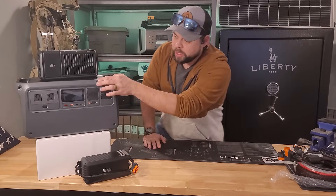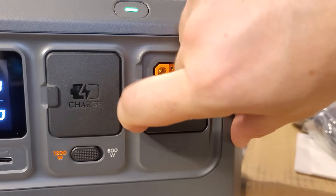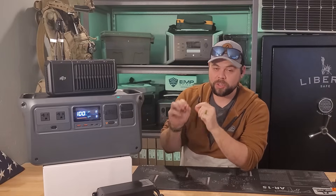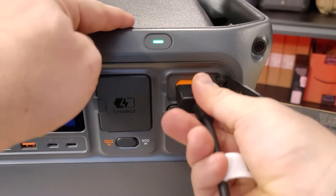DJI makes one of the most unique power stations on the market. This one in particular has special SDC connection ports that no other system has, which allows special connectors available now — and anything in the future they come out with — to connect directly to this.